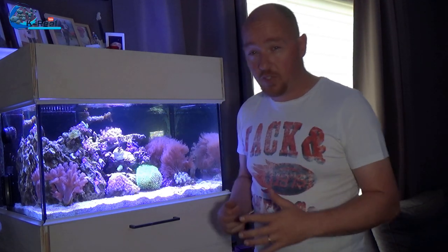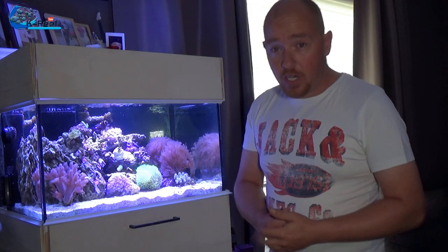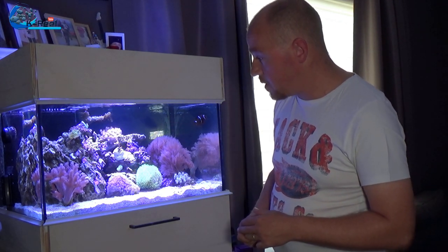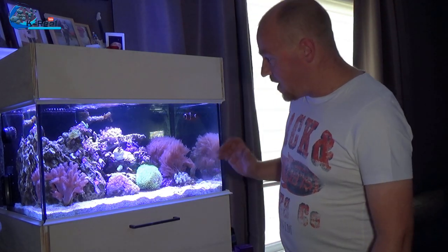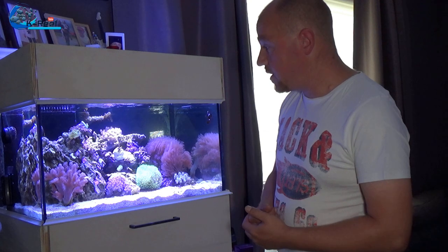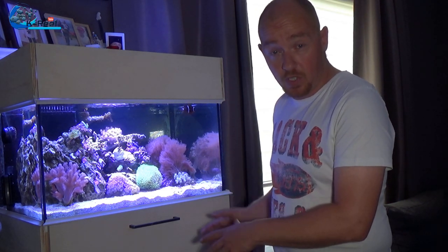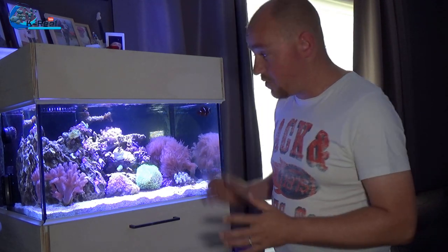I don't want to start dosing phosphates or nitrates — I want to bring them up by feeding more. I only have two fish, two crabs, one shrimp, and a bunch of snails, so maybe my cleanup crew is too good. Should I do every two weeks a water change, take the skimmer offline, maybe run the skimmer only at night, or replace it with a refugium in that space? I need some advice on how to raise the nutrients.